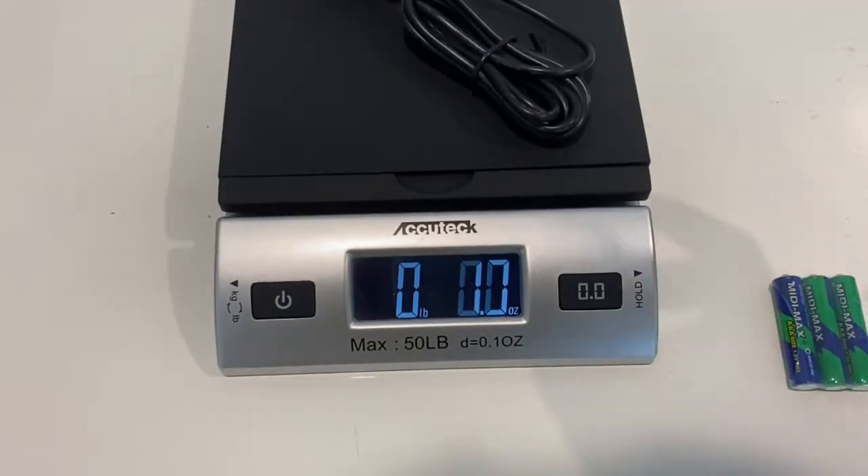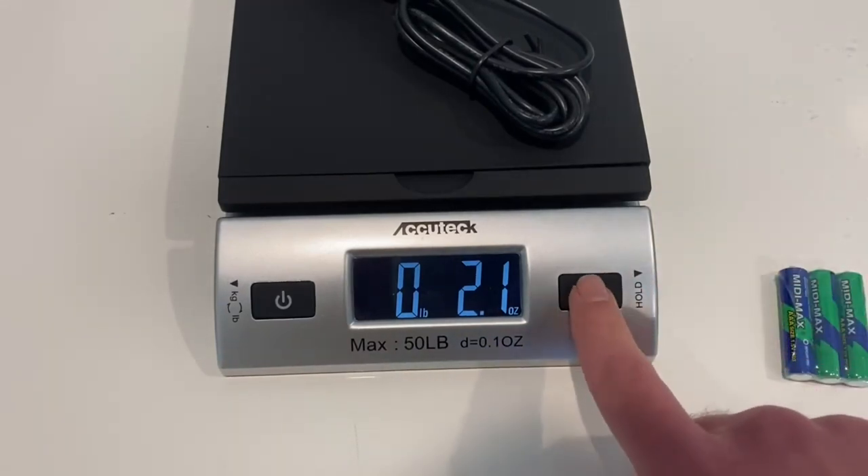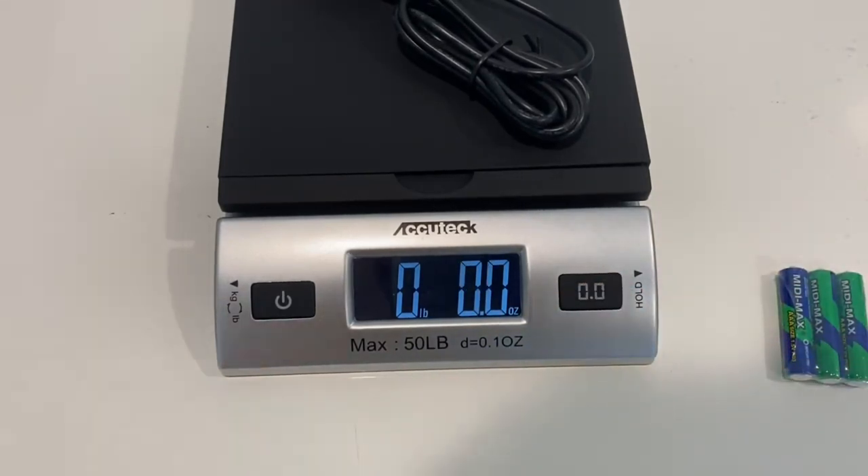Let's say you want to weigh something but you want to zero this out. You would click this — this is the zero button. Go ahead and click it and now it is zero.